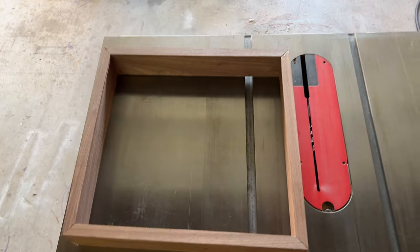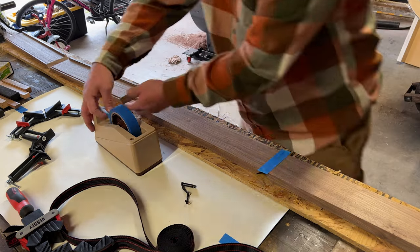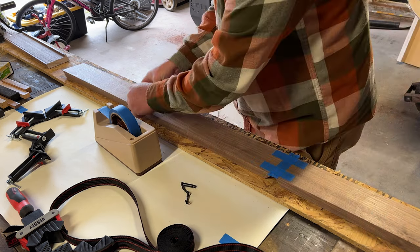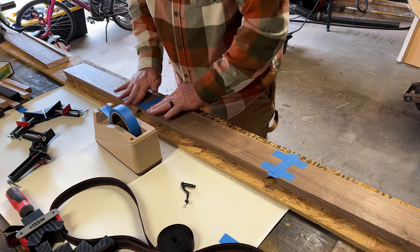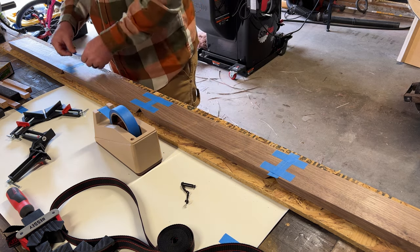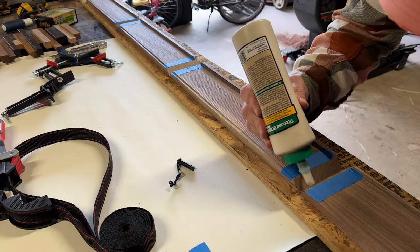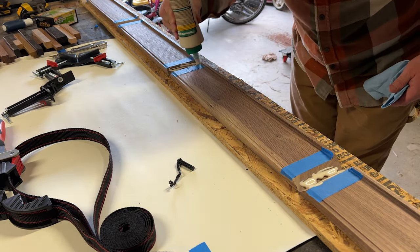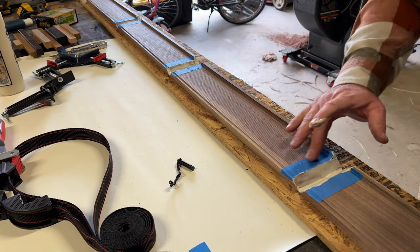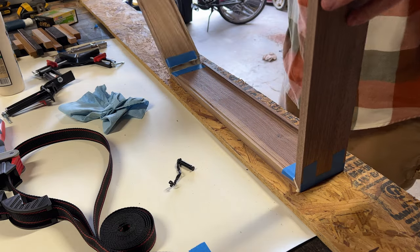Once I was happy with all those corners, I used the blue tape method to tape everything up and glue all the joints together. I flipped everything over, put some blue tape on each seam, and then flipped it over once again. I put blue tape on the inside seam so it'd be easier to clean up once everything was glued. I put glue in each joint, spread it out by hand, then closed it up and clamped it together to wait for it to dry.